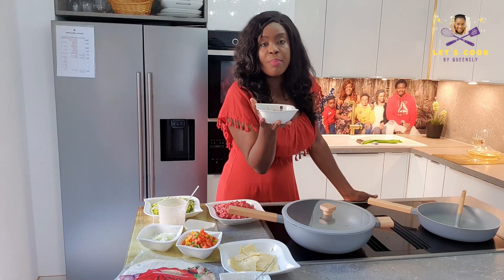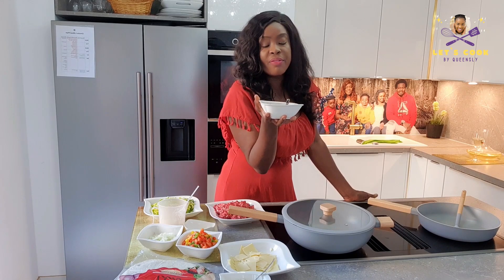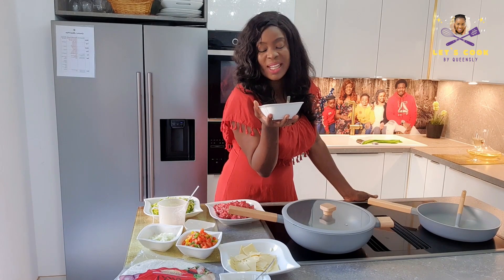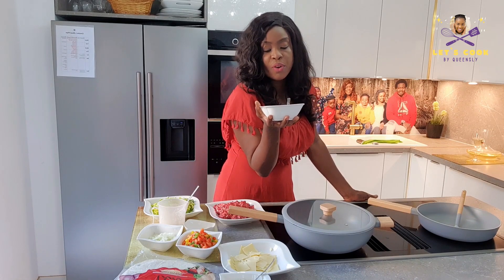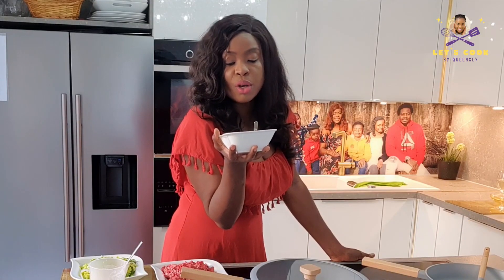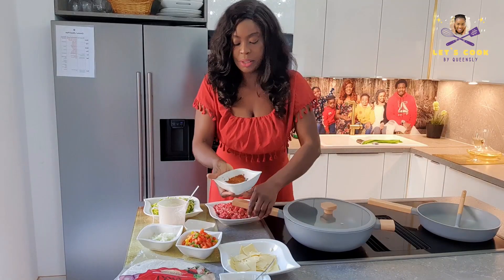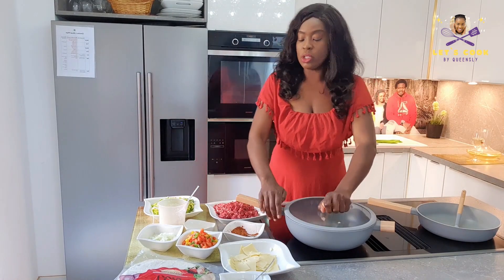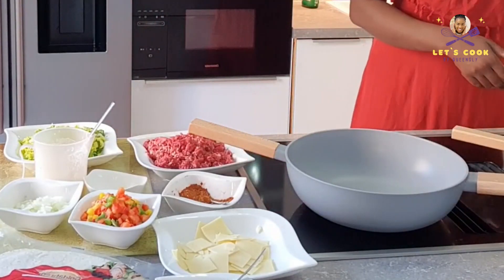For spices I have black pepper, paprika which is bell pepper granulated — everything here is granulated — oregano, basil, chili, and a Maggi cube. I added a powdered Maggi as well, just a little bit of heat.